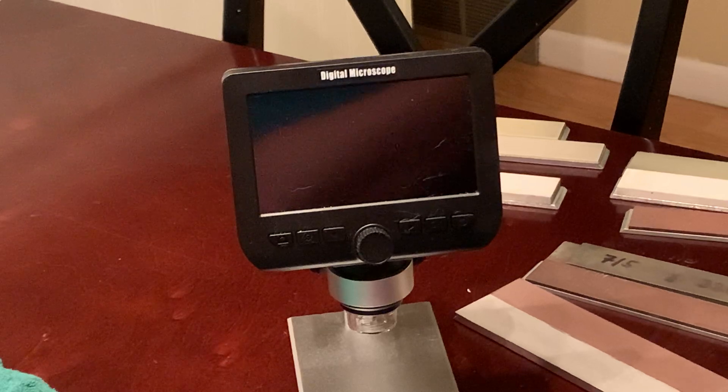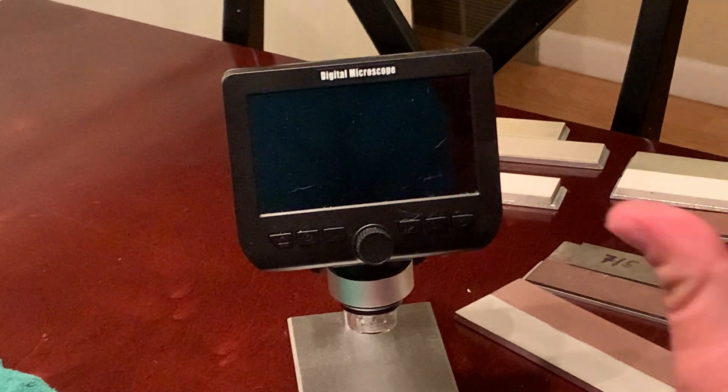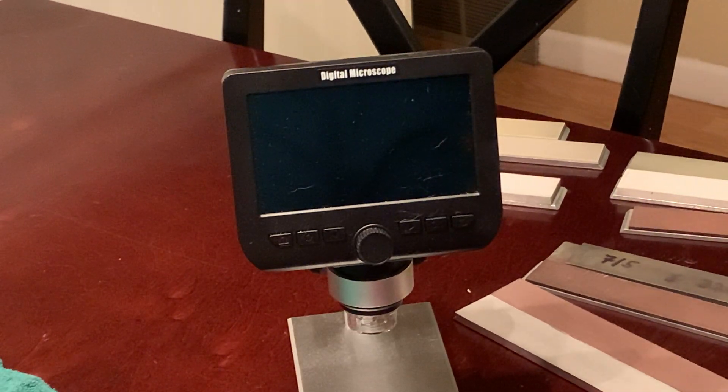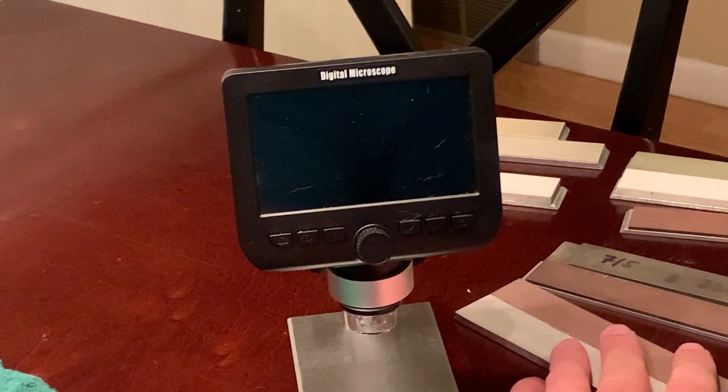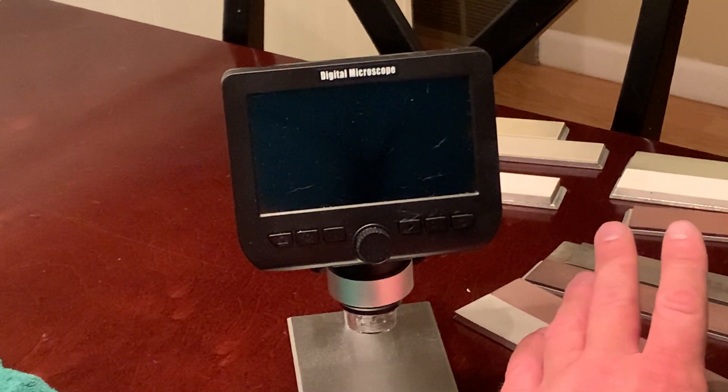With the vitrified stones, they can't get them right now in a grit above 2000 because of the way the bonding is, and you end up with larger scratches than the diamond abrasive. And then, as I said, you have the electroplated bonding. What also affects the cutting is the grit and the size of the grit.